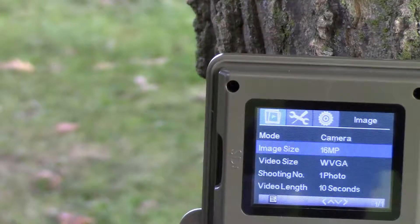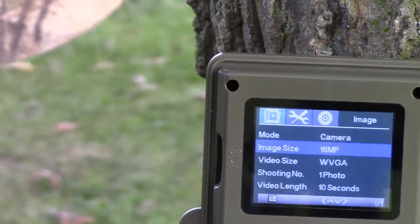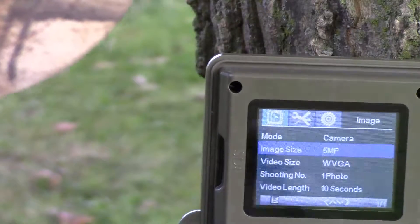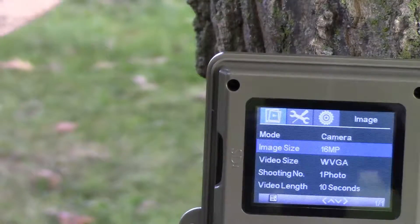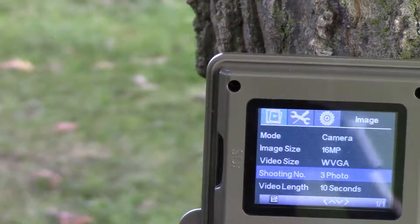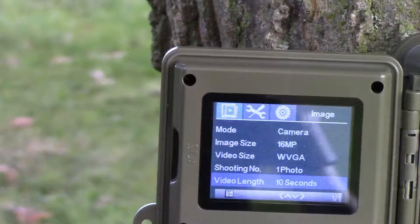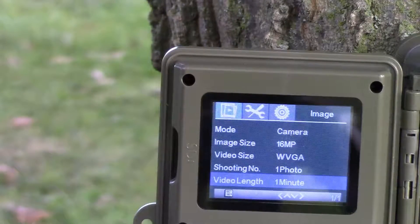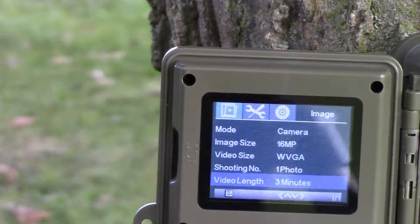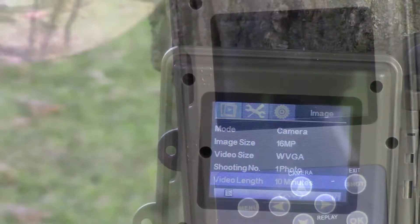Let me run through some of the functions this camera has. It has image size options from 16 megapixel down to 3, 5, 8, and 12 — with the 16 megapixel you can take one, two, or three photos. Video length ranges from 10, 15, 20, 30, 45 seconds up to 2, 3, 5, and 10 minutes — quite a bit of video length there.